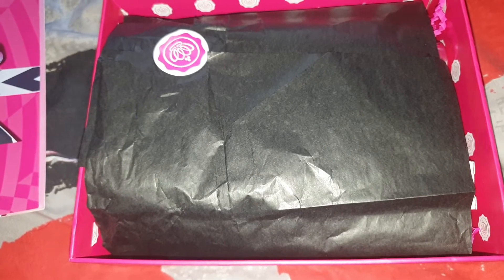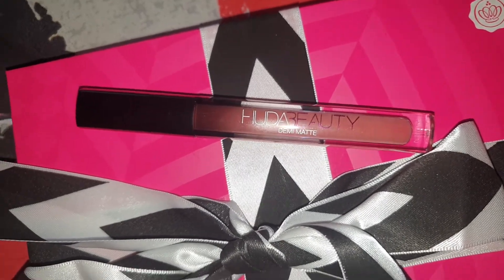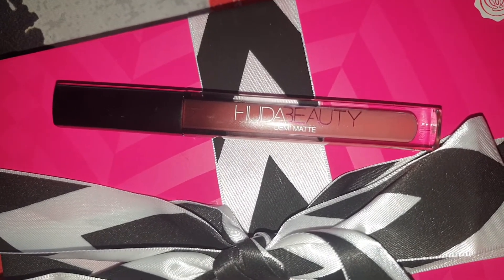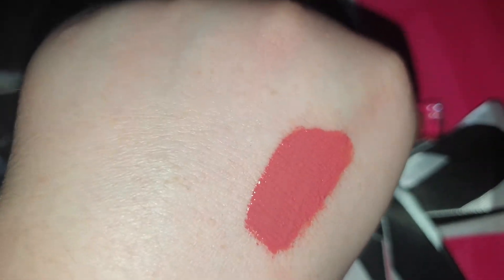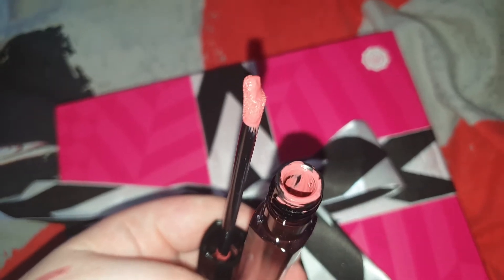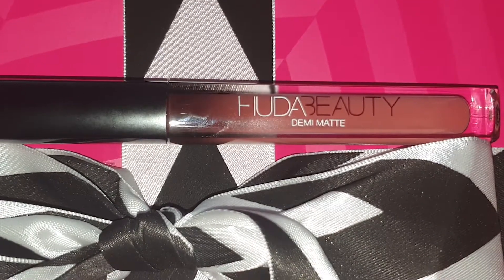Now let's get to the products. So the first product is this Demi Matte Liquid Lipstick by Huda Beauty and it's in the shade Game Changer. It's a brownish nude but on the skin it gives off an orange color — that's pretty much what it looks like. It's on a stick sponge applicator. If you buy this month's Glossybox you can get one of ten shades; I got Game Changer.